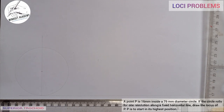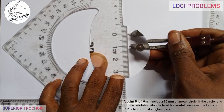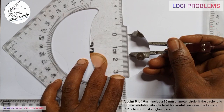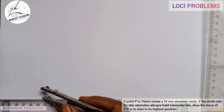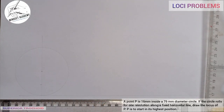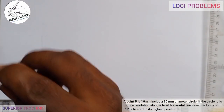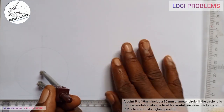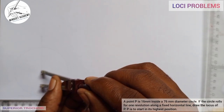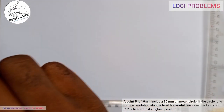Let us measure 16 millimeters inside the circle. I'll take my ruler and measure 16 millimeters — from zero, 10, 15, and 16 here. I'll place it at this point and mark it. I will now take my compass, place it on the center of the circle with the radius at that point, and draw a circle.